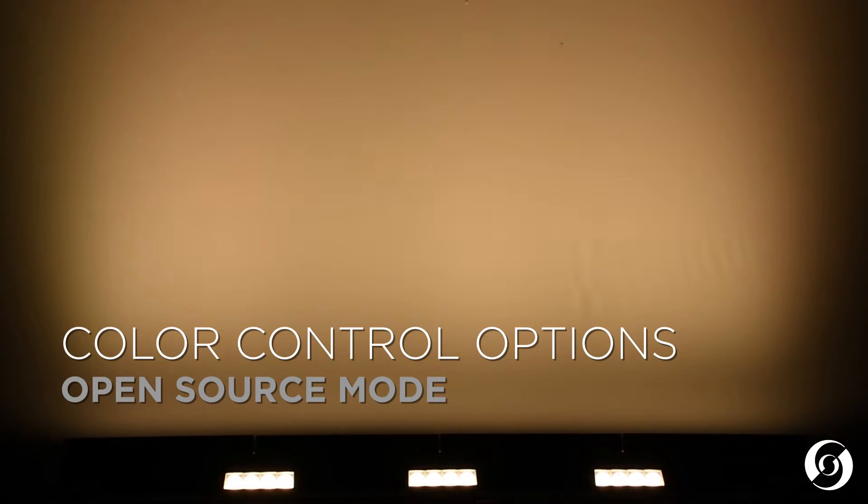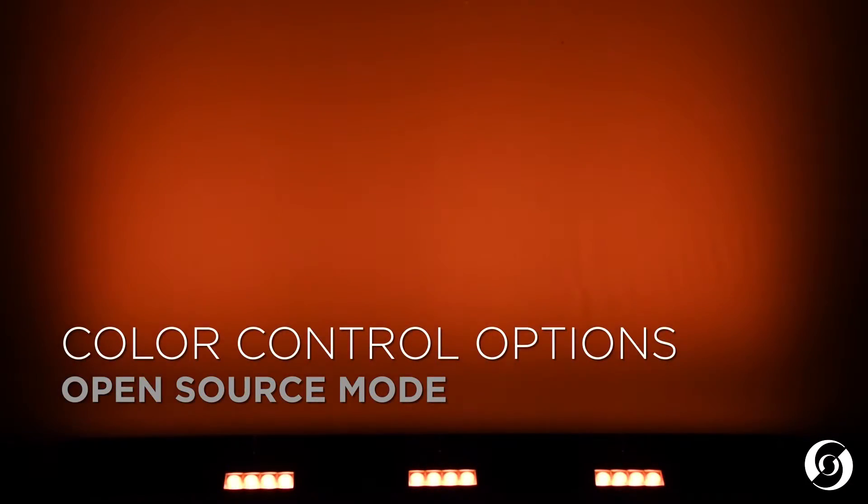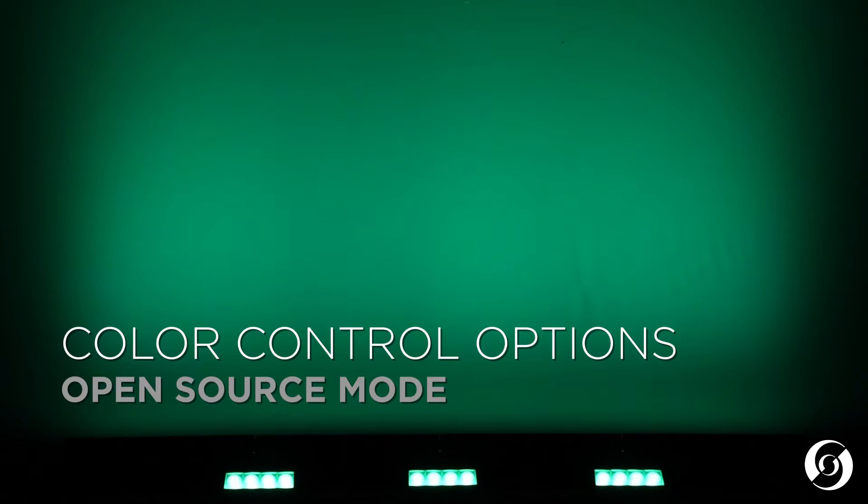The second mode is called Open Source Mode. In this mode, the user has total access to the six colors of red, green, blue, amber, lime, and cyan for maximum flexibility.